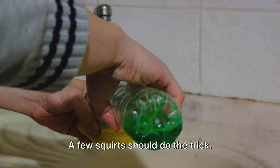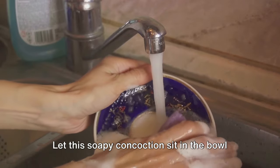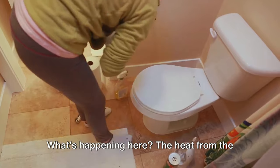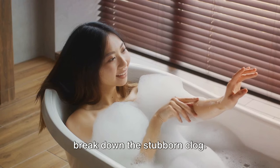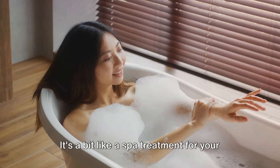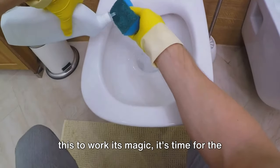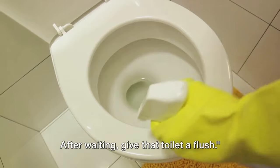Next, reach for the dish soap. A few squirts should do the trick. Here's where patience comes in — let this soapy concoction sit in the bowl for several minutes. The heat from the water and the soap are working together to break down the stubborn clog. It's a bit like a spa treatment for your toilet. After allowing enough time for this to work its magic, give that toilet a flush.